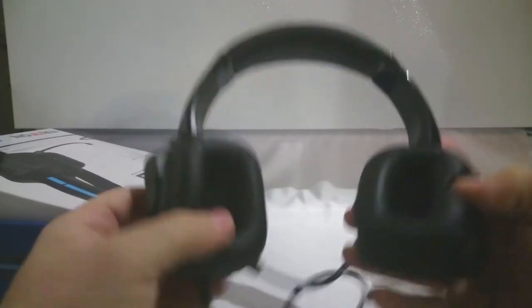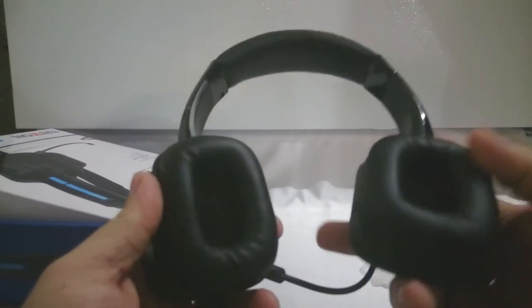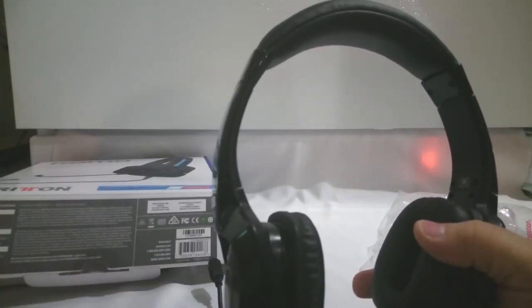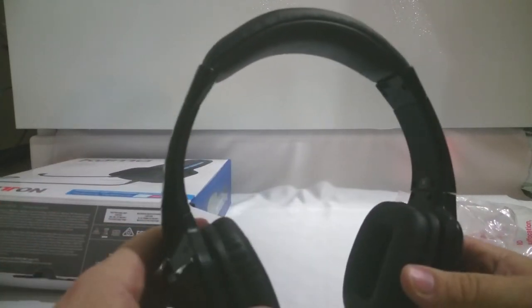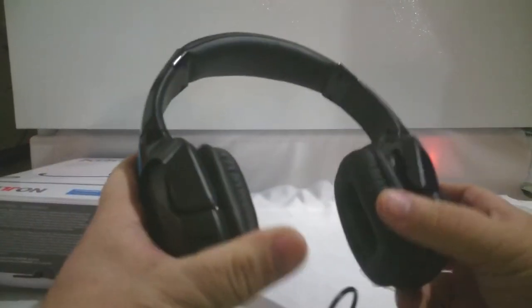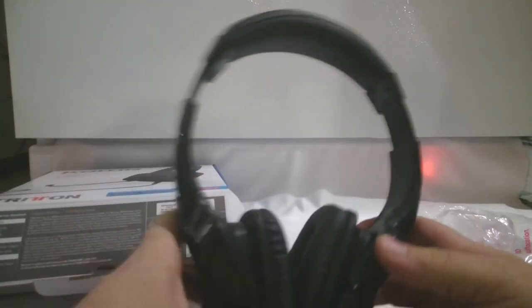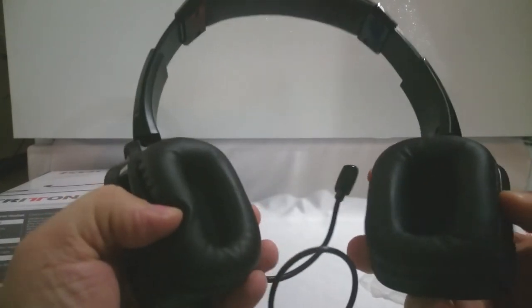Let me turn them around for you guys. Basically standard plastic and foam ear cups. I've got a big head, so it extends pretty far out. Sorry again for the bump.